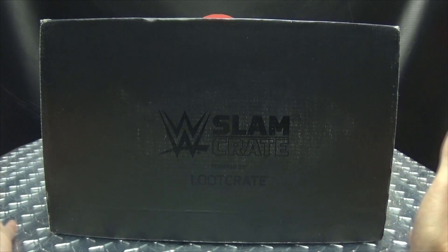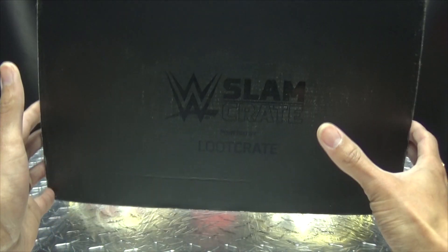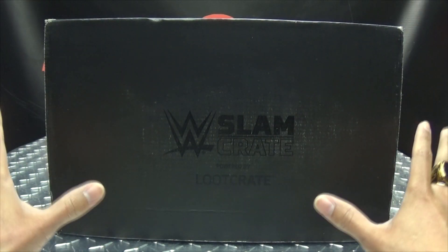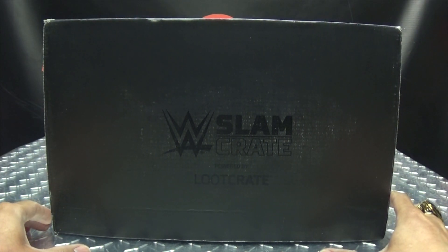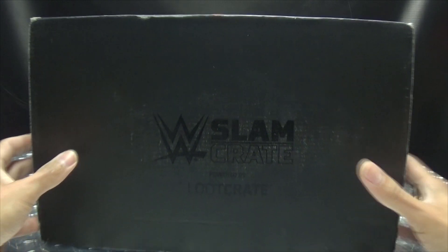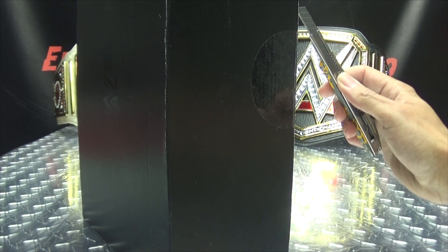So yes, we got the new Slam Crates. This is the April Slam Crate, and we're still getting caught up — we're on April 2020 — but eventually we'll actually be in the current year with these boxes, hopefully soon. But without further ado, let's slice it open and see what's inside.